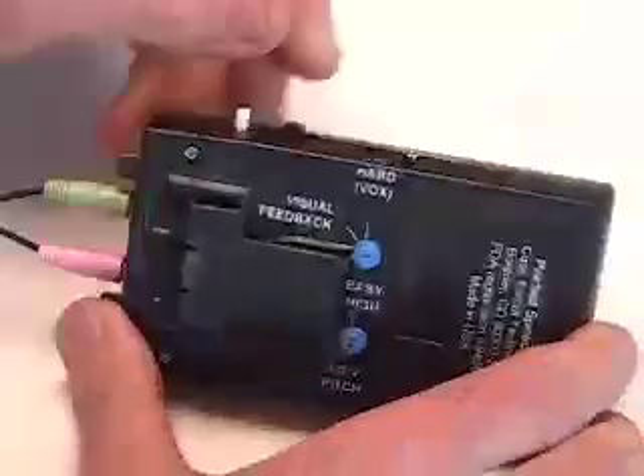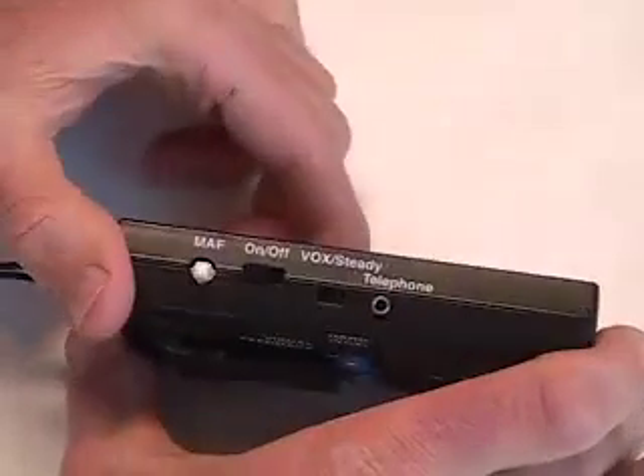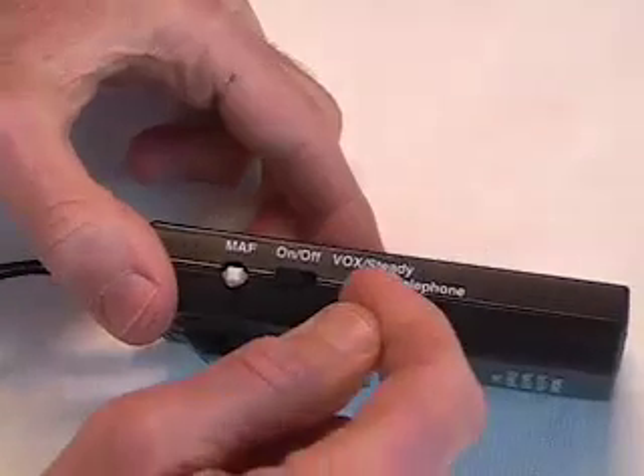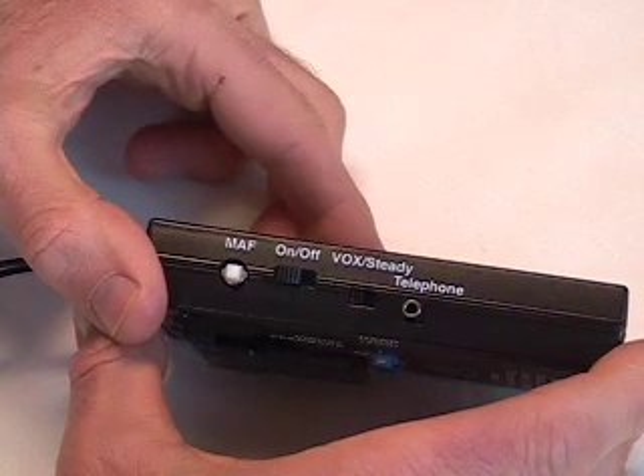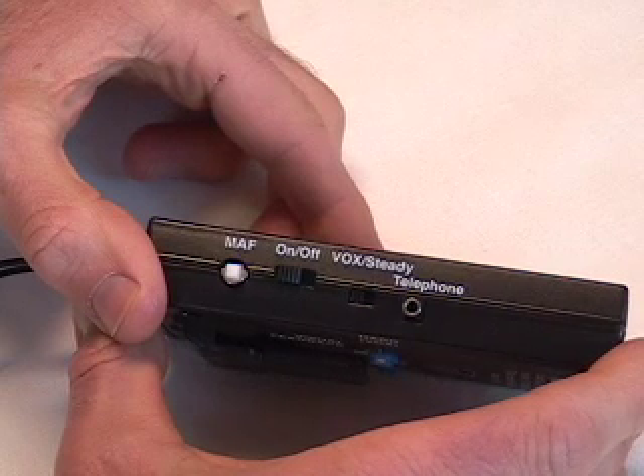You can switch the device so that the DAF/FAF sound is always on. Or you can switch the device so that the sound is on when your voice is tense, but off when your voice is relaxed.